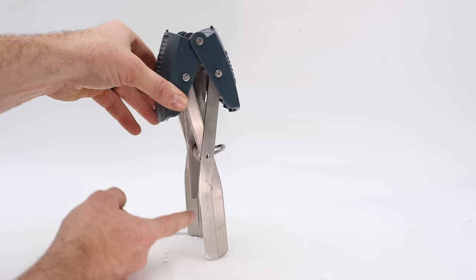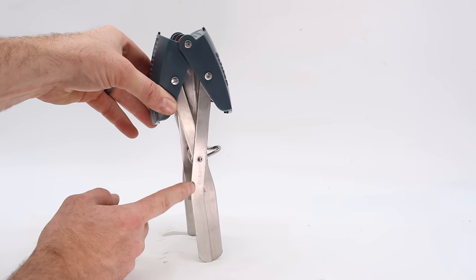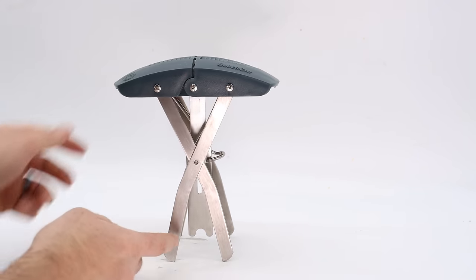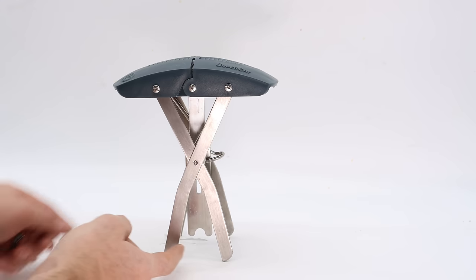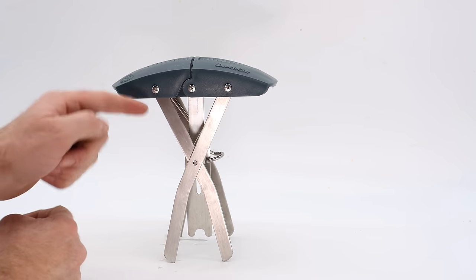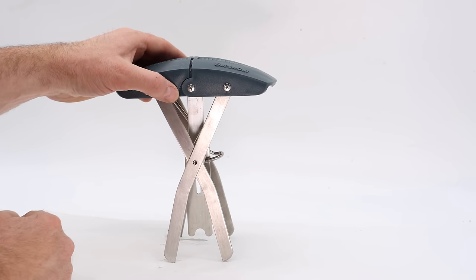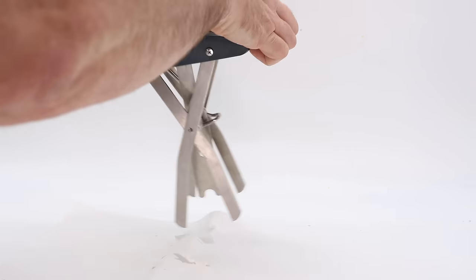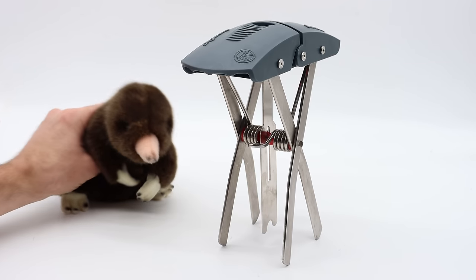To catch a mole you have to bury the scissors and the trigger below ground in a mole tunnel. To set it, you pull the top here and it clicks into place. Here's where the tunnel will be — as they go through they'll push up the trigger, it will close and catch them. This is very sensitive; as soon as you touch the top it snaps shut.